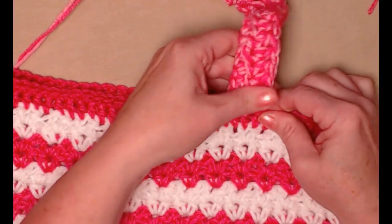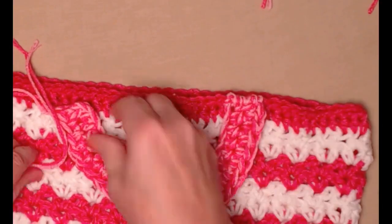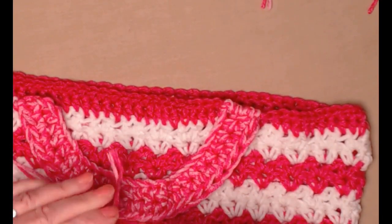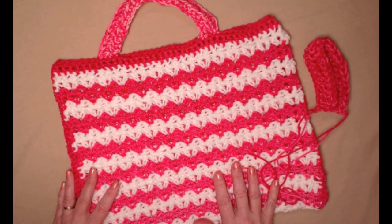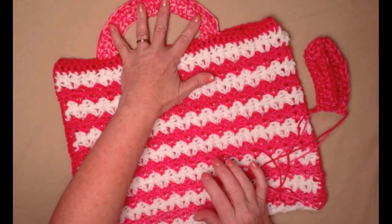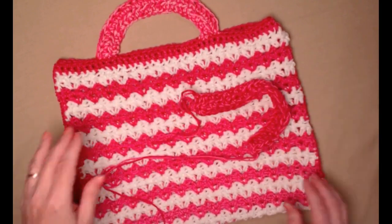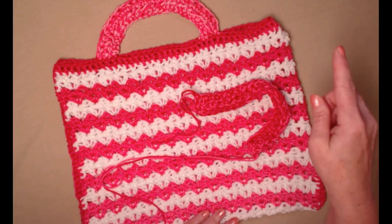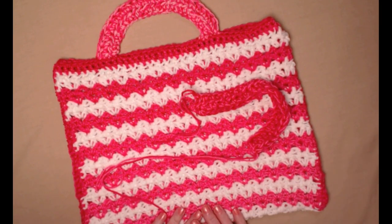Then we'll do the other end, spacing it out from here making sure it looks nice and neat, and attach it the same way. This is the completion of step one of our quillow — blanket in a bag. We made the bag and attached one handle. The second handle will be attached to the blanket in step two. I'll link step two up here and also put the link down in the notes so you can go right over to step two when you complete step one.